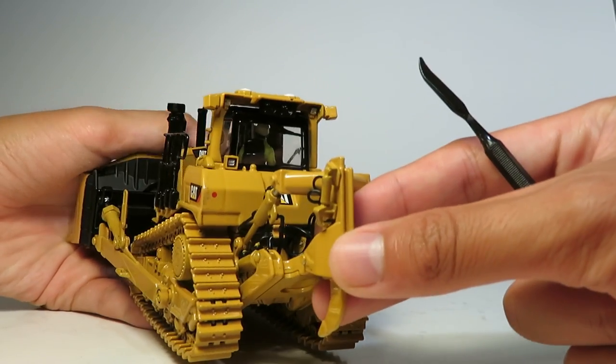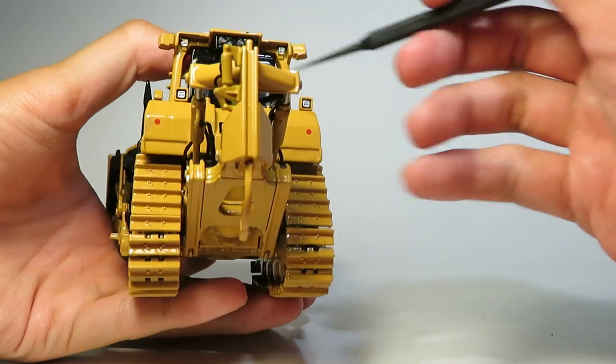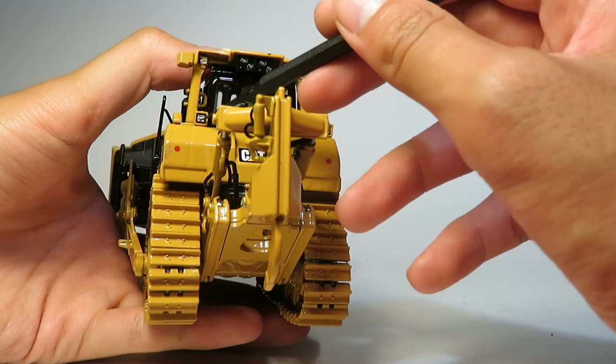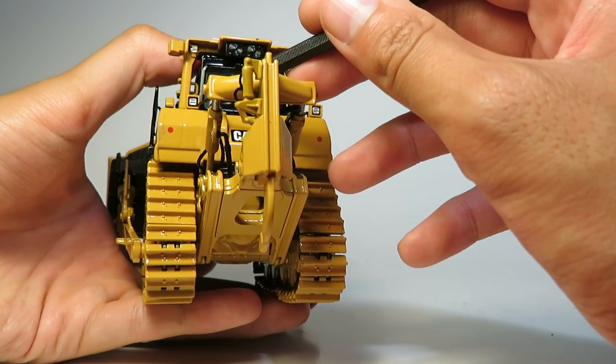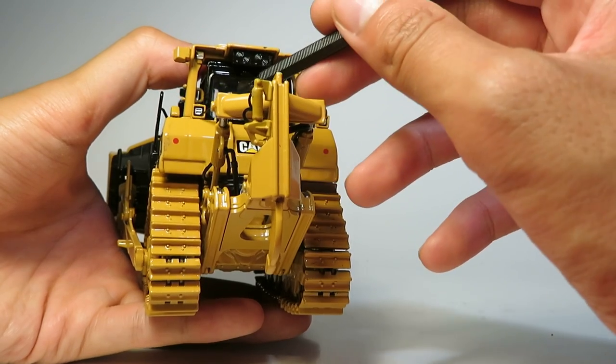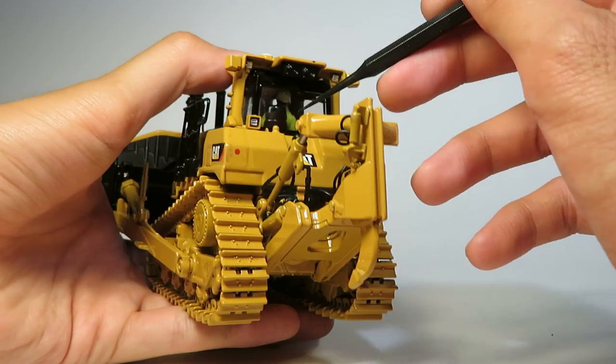On the back we can see the lights, which are actually more intricate than I thought they would be. You can see there's the structure, the light housing on the outside, and there's actually a separate silver piece for the lens. And it's actually casted or molded detail in there.